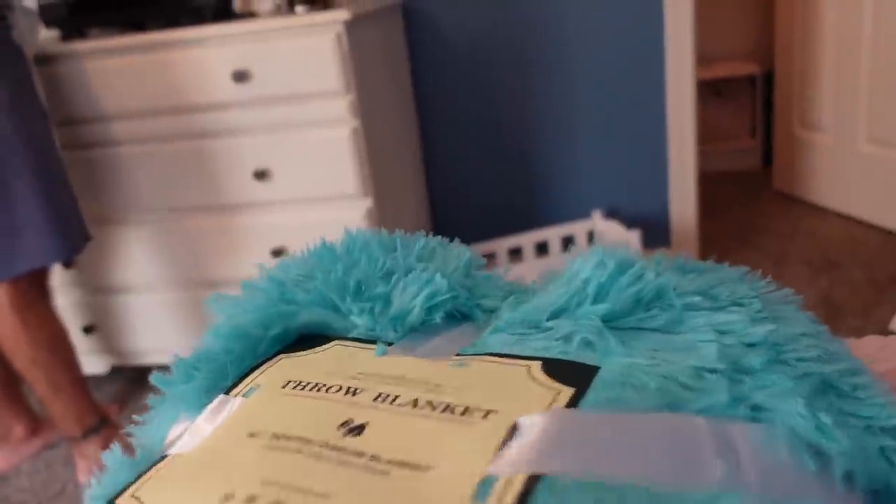I actually wanted to get one of those oversized pillows for kids or a huge beanbag chair, but they were so expensive. I happened to find this dog bed that was on sale — super affordable and super comfy. I didn't really like the color, so I bought a furry blanket to put over it to mask the gray color.